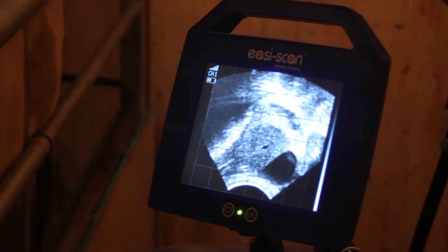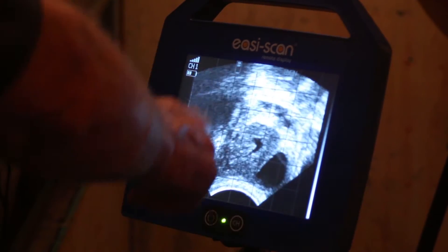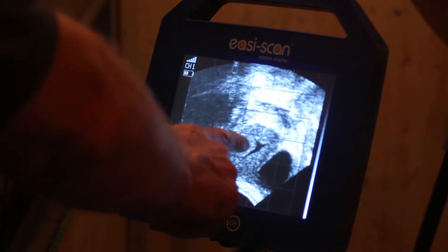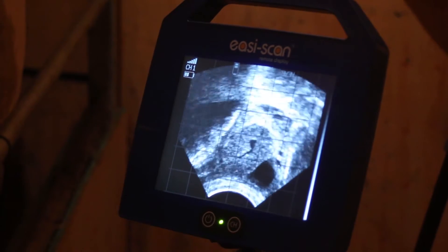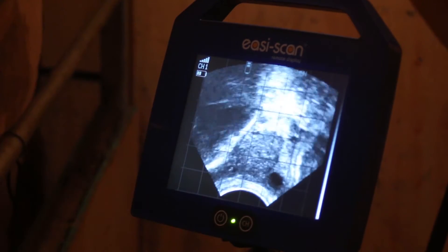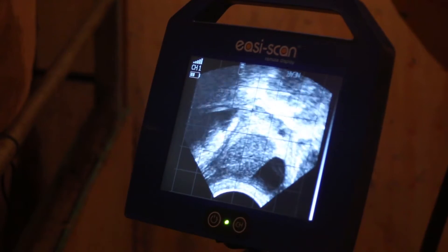I've just grasped hold of the left ovary and on the screen in front of me the whole thing is the ovary. Clearly we have in the centre of the ovary a nice corpus luteum with a central lacuna or cavity or hole which is fluid filled, and then we can see various follicles around the ovary. You can see a nice big follicular structure here and then several smaller follicles running around the periphery of the ovary.